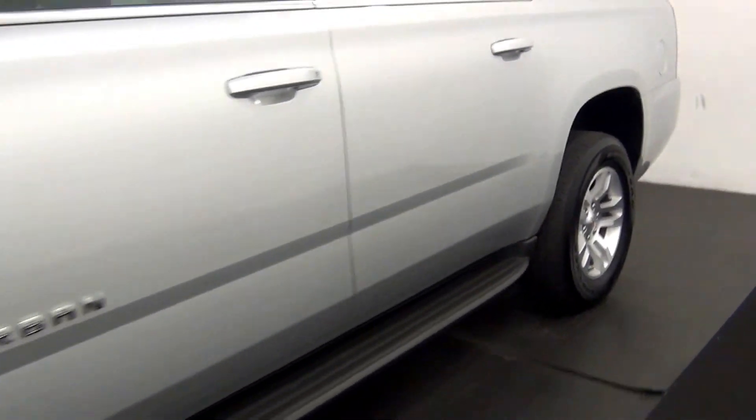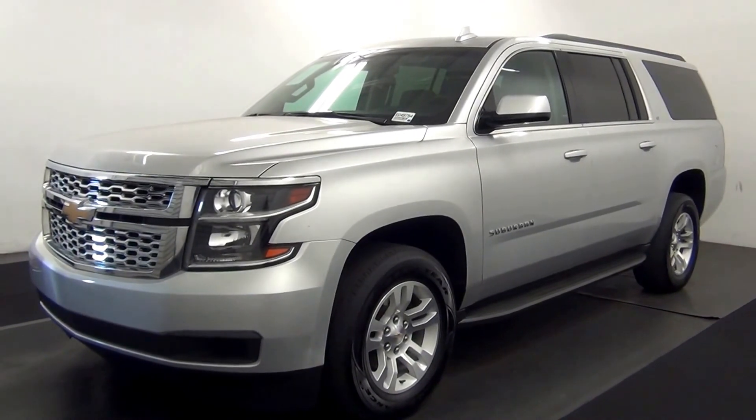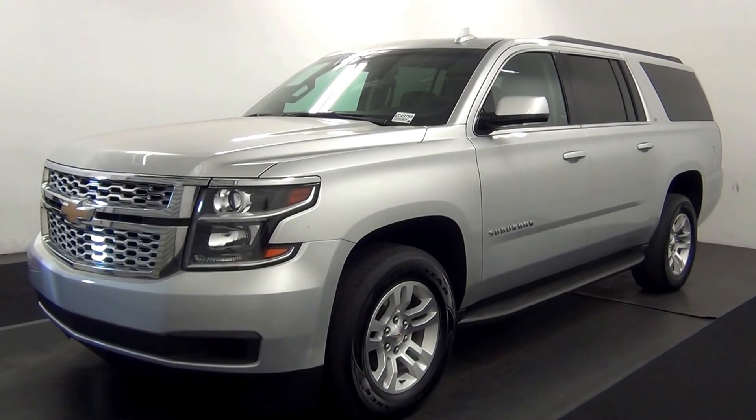And that will end the walk around the 2015 Chevy Suburban. Thank you for choosing Kennessy.